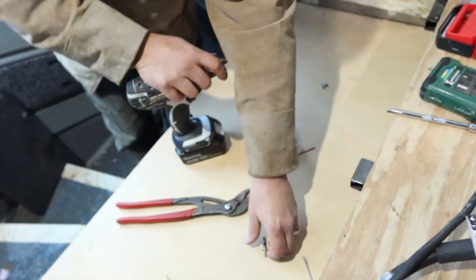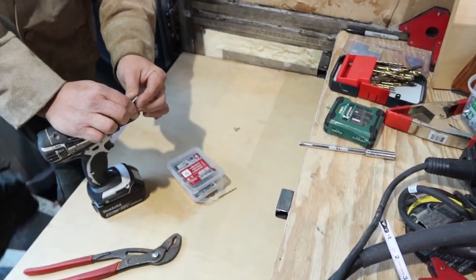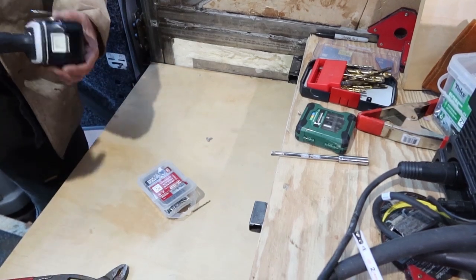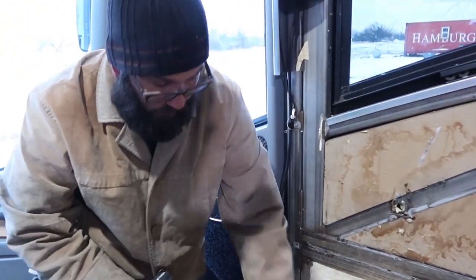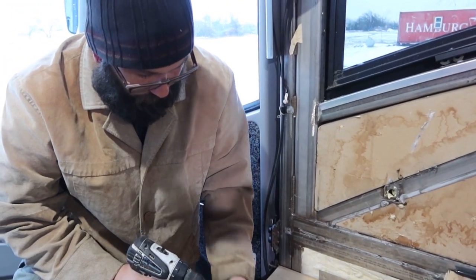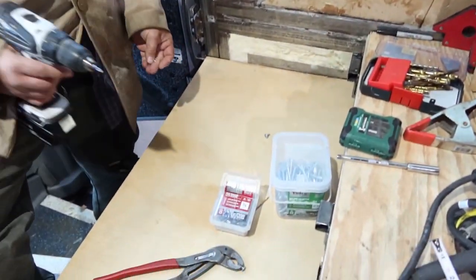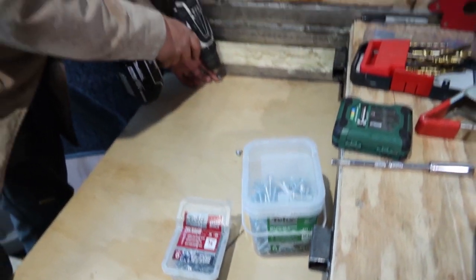I wonder if anybody has ever tried to keep track of their bit casualties while redoing a bus. Probably people that don't realize it's going to cost them hundreds of dollars in bits — consumables. I think that's the most frustrating part: how much of that little stuff you go through and you don't realize how much it adds up until you've gone through it. Boxes of screws — all of a sudden it's a thirty-some dollar box, and you go through three or four of them.